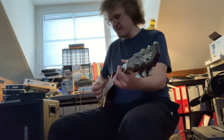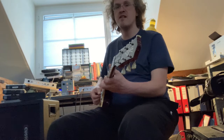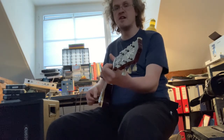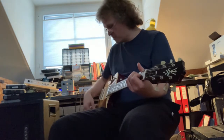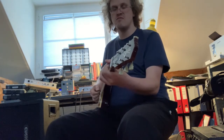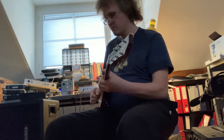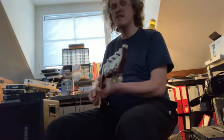You always get a little raspiness, but it's almost clean. Then when I flip the switch to the bridge pickup with the volume on 10, you get the lead tone.